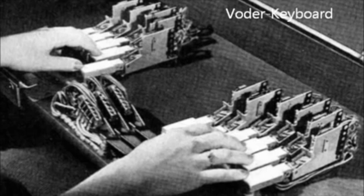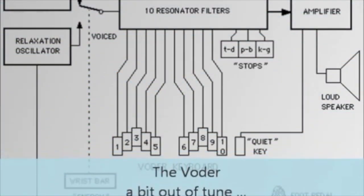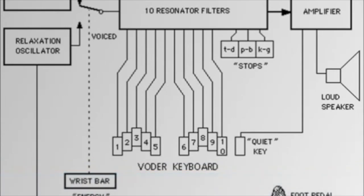How about Auld Lang Syne? Auld Lang Syne? Okay. [Voter sings Auld Lang Syne.] I'm sure that if I sang that song, I wouldn't sound as good as the voter.